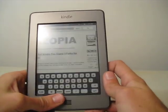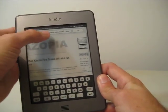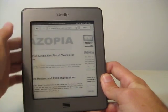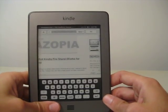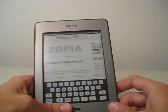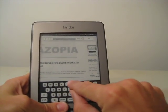Let's go to Yahoo so you can see how the keyboard works. Once you click in the status bar up here at the top, a keyboard pops up on the screen. And the keyboard works well — you just press the keys with your finger. Let's go to Yahoo.